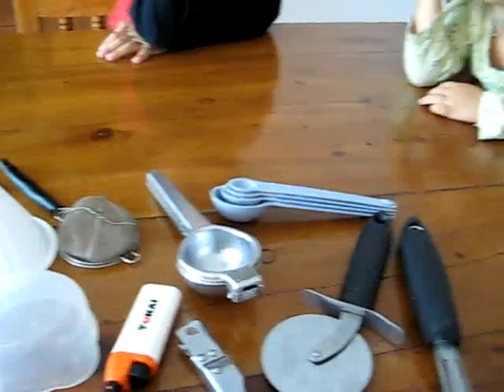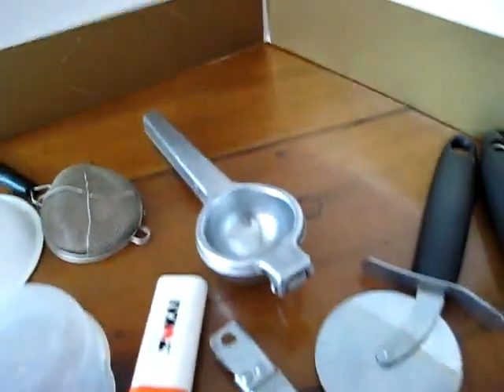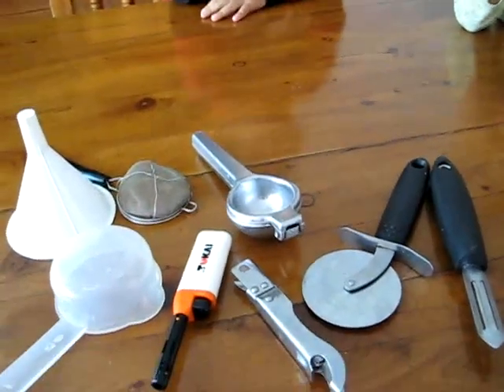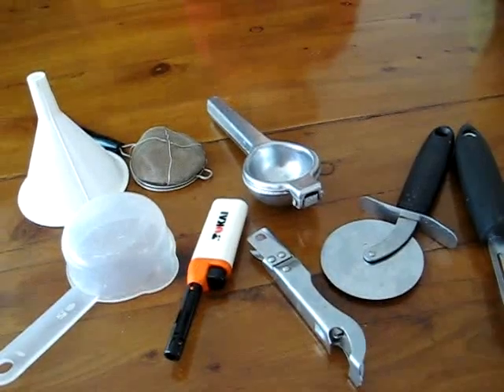Are you ready Alvin and Dina? Oops, I forgot to take one out. Okay, let's cover it. Don't look. Alright, are you ready? I took one out. Who can tell me which one is missing? I don't know. Keep looking.